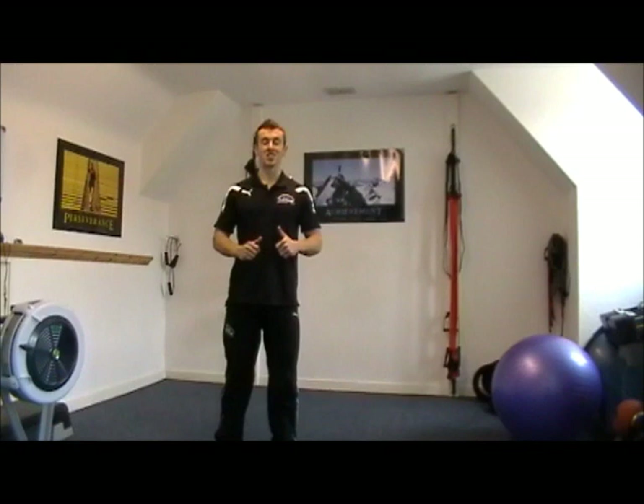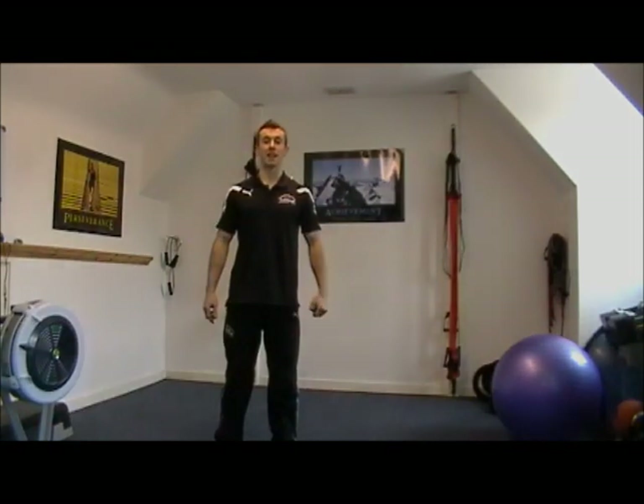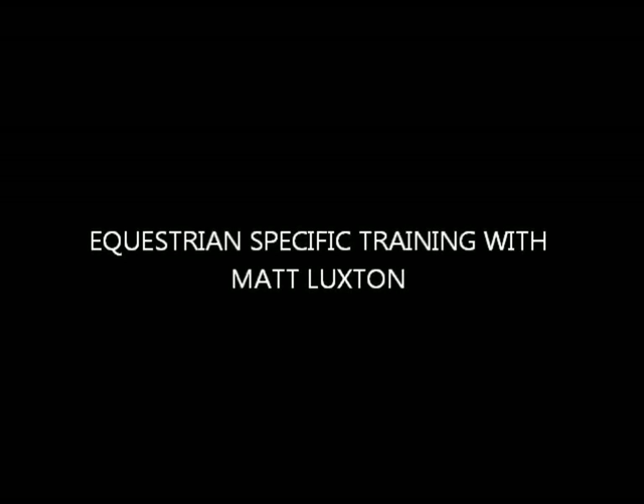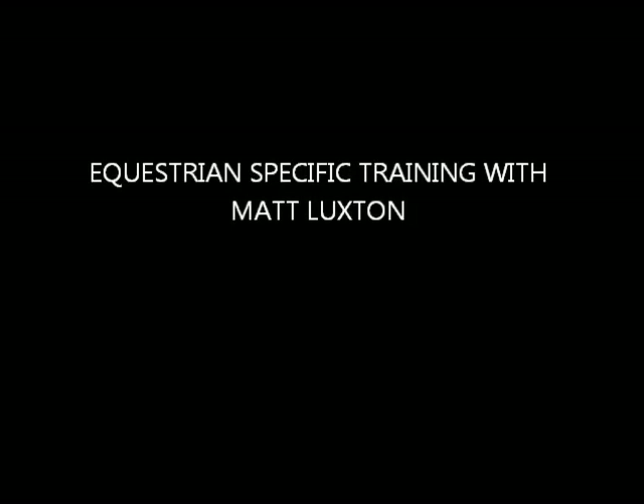That's Matt Luxon and that's the one from the Equestrian Athlete Plan. Thank you.